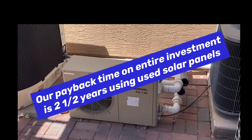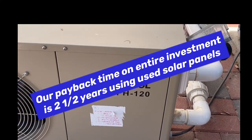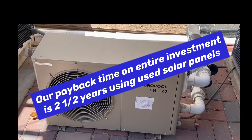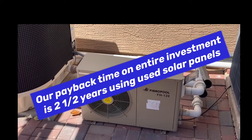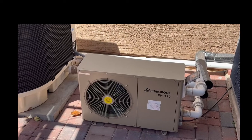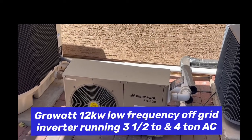Right now we're running this pool heater, which is a FibroPools FH120. We got this around $1,100 — it was a reconditioned model, and I believe it was $1,100 tax and delivery all included. This thing will maintain that temperature, and this is both a pool heater and a pool cooler.